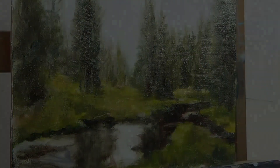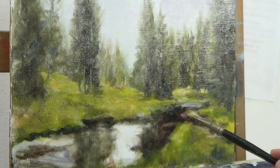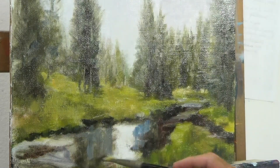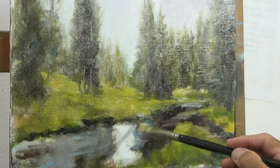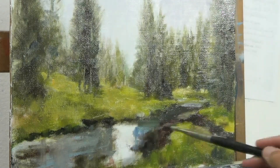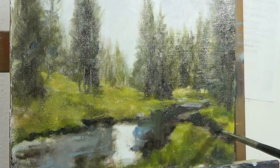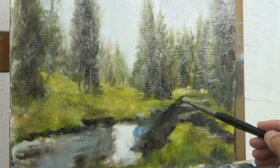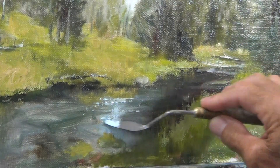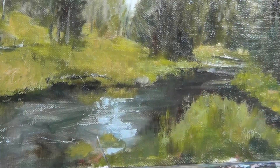Starting to work on the water now. By this point a lot of the base block-in had set up enough that it wasn't too muddy. I'm using cobalt blue and white; for the darker water areas I added ultramarine, and cadmium yellow medium and pale to get some of the reflected greens hitting the water. I'm looking for patterns and establishing the flow of the water. The knife lets me put in a lot of the current and reflecting light — I like to use the edge of the knife to create the effect of light moving.